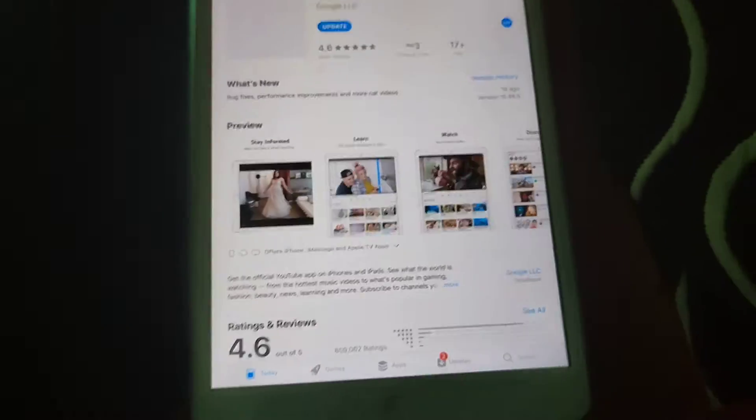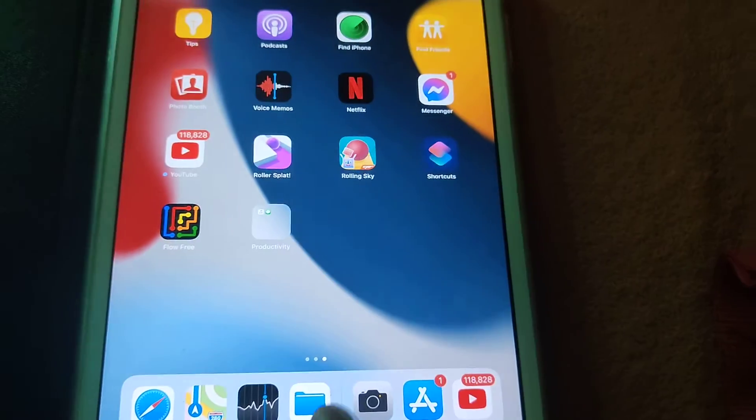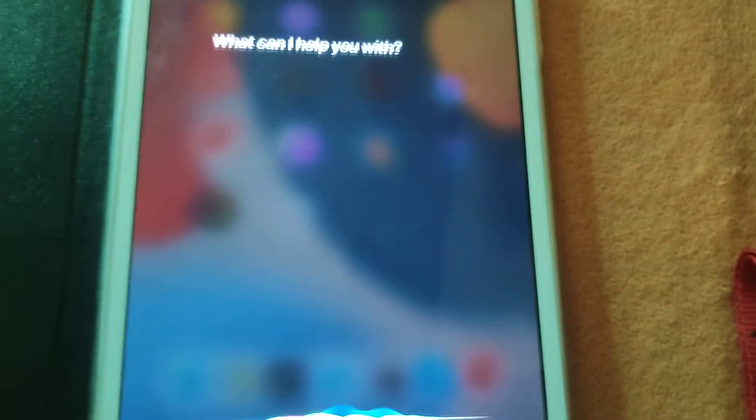Let's open YouTube and see what happens. Open YouTube.